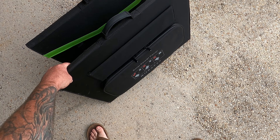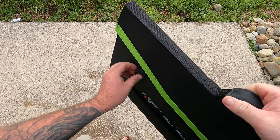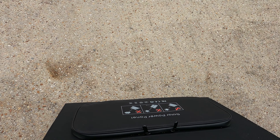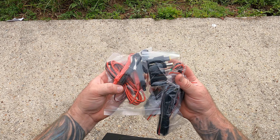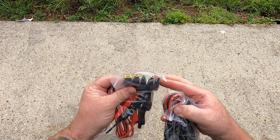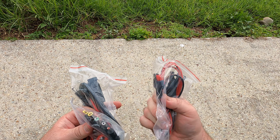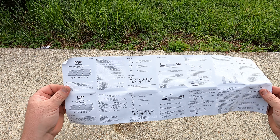Here we have the All Powers solar panels. I haven't set these up yet, so we're going to do it together for the first time. There are some little clips here, and some fluoro green material on the back so you won't lose them. Inside there's a bunch of accessories: alligator connectors, a row of barrel connectors, a solar input to barrel connector, and a solar to mini Anderson connector. There's also a little instruction manual, but solar panels are pretty straightforward — just plug and play.